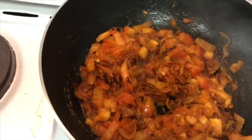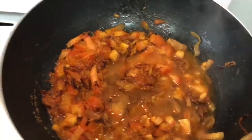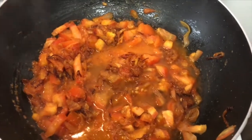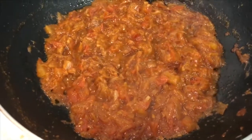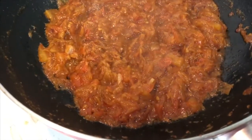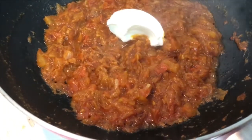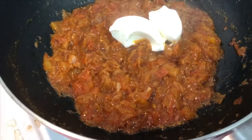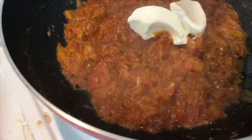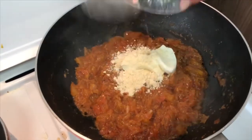Next, add your tomatoes, then add some water to your gravy and cover with a lid until the tomatoes are nicely mashed in. The tomatoes have already mashed into the gravy and the oil has started extracting out on the corners. At this stage, add two tablespoons of hung yogurt.